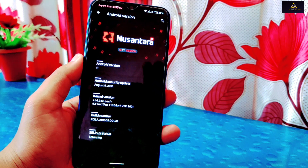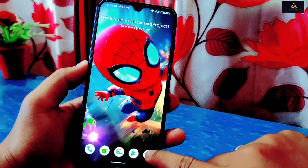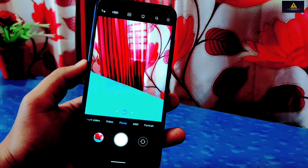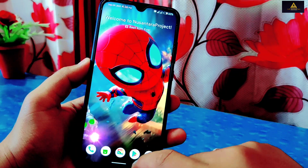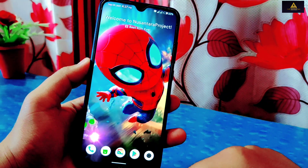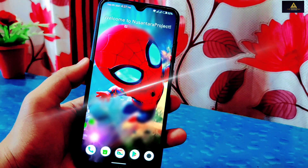You can also see the kernel version and build number. In this Nusantara Project we have a MIUI camera, and this camera works perfectly in this ROM. There is also the Play Store, although you have to install GApps additionally. Later in this video I will also show the installation process as well.